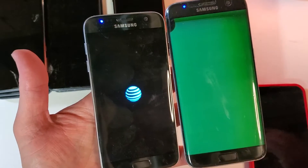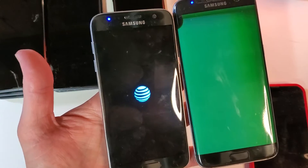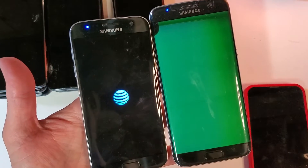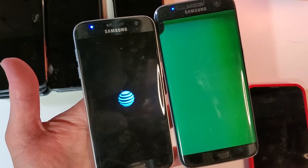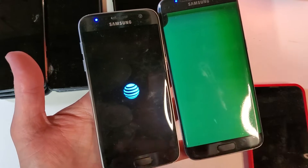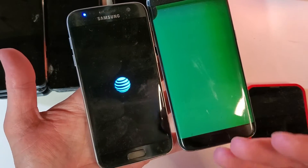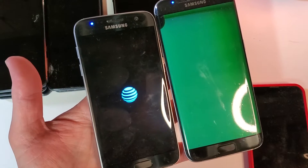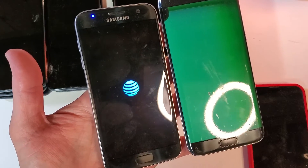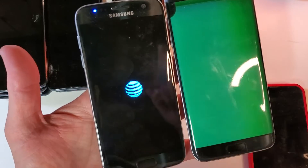If you're done watching at this point, that's okay. Please hit like and subscribe if this was helpful to you. You can do this with any phone — your Motorolas, any other version of Samsung. Apple devices are a little more complex if you can't read the screen, but hopefully we'll make a video for that another time.